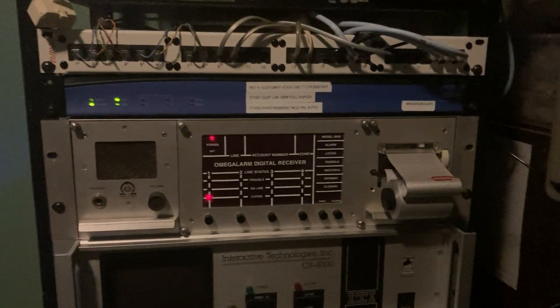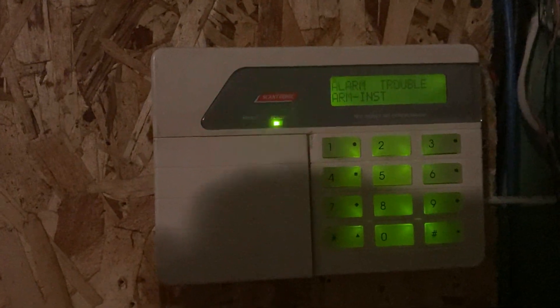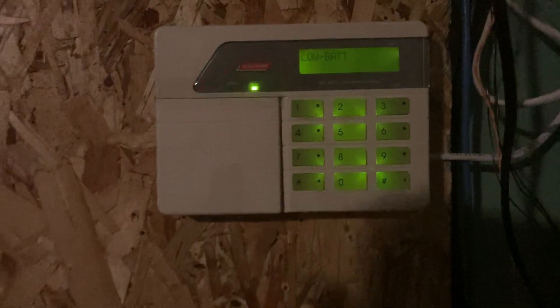So yeah, that's the panel reporting to two receivers. Let's go ahead and disarm it now. It's dialing out. Zone 1 alarm, bedroom door — and it's cleared.